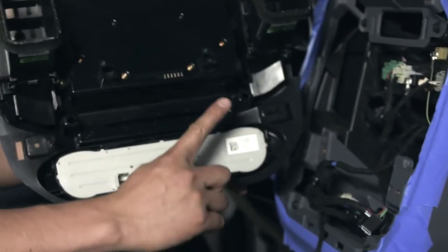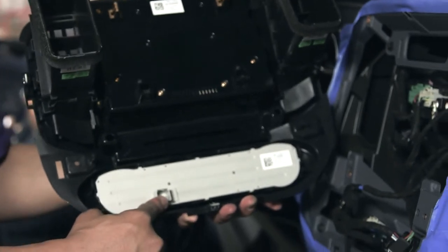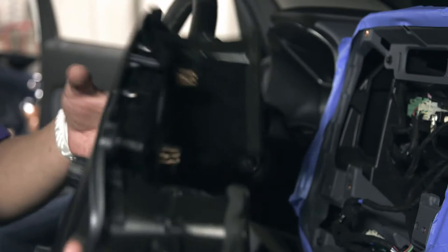On this panel, you have the LVDS connectors, the LINBUS connectors, and the HVAC control connectors. Carefully set this piece aside and hold it for later re-installation.